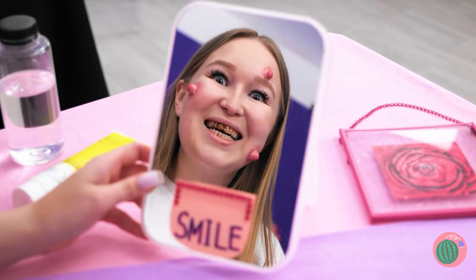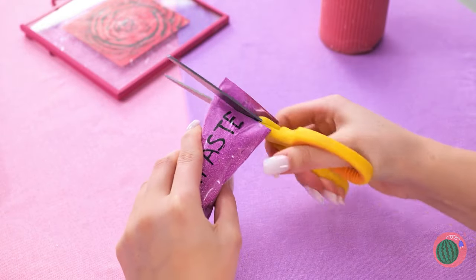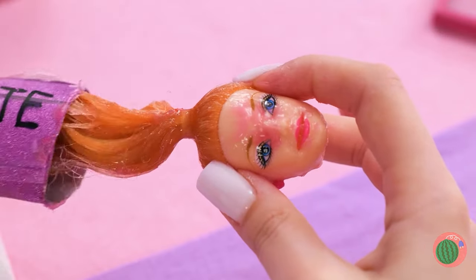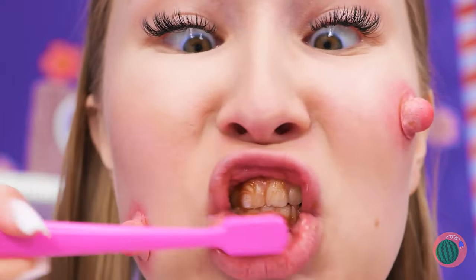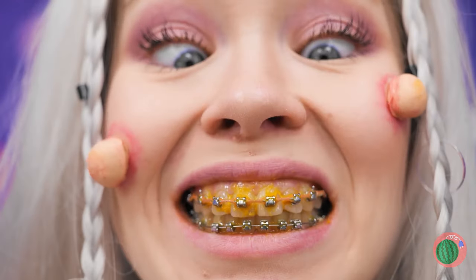Let's start with a mirror check! We need toothpaste! Not so easy to get out, is it? Let's see what's inside — a doll's head! It should go on top! Now the toothpaste comes out in small doses, and you can start brushing those teeth! Much better! Now you can start checking your chompers!